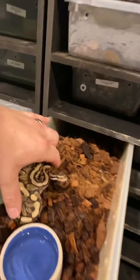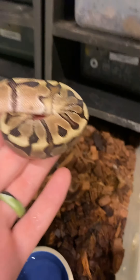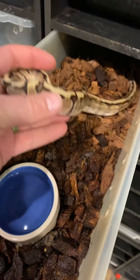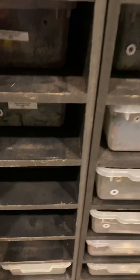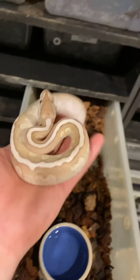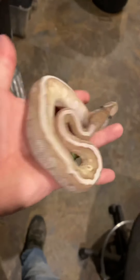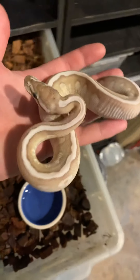This one here is a hidden gene woma yellow belly fire — beautiful, beautiful animal. You can really see that fire kind of coming up in the blushing on the sides of the patterning, really really awesome. And this is a hidden gene woma lesser fire — another one of my favorites that we came out with this year, honestly just a stunning animal. The coloration is just beautiful.